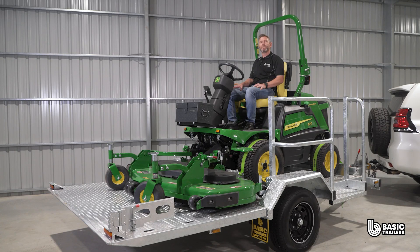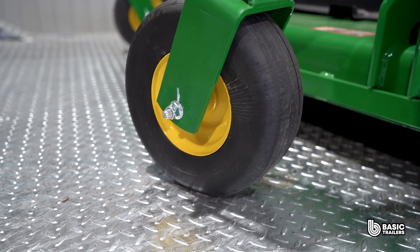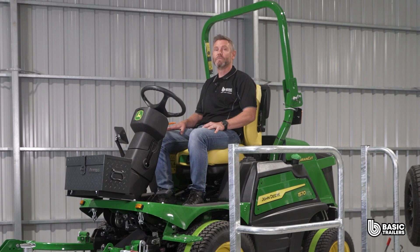This model boasts a payload capacity of approximately 1300kg, specifically designed to accommodate the 1570 mower. Got a different mower? Our in-house engineering and design team can craft a trailer to perfectly suit your needs. Dive into our website for this trailer and a heap of other models, and our friendly team is on standby to help bring your unique trailer dreams to life. Until next time, drive safely and happy mowing and towing.